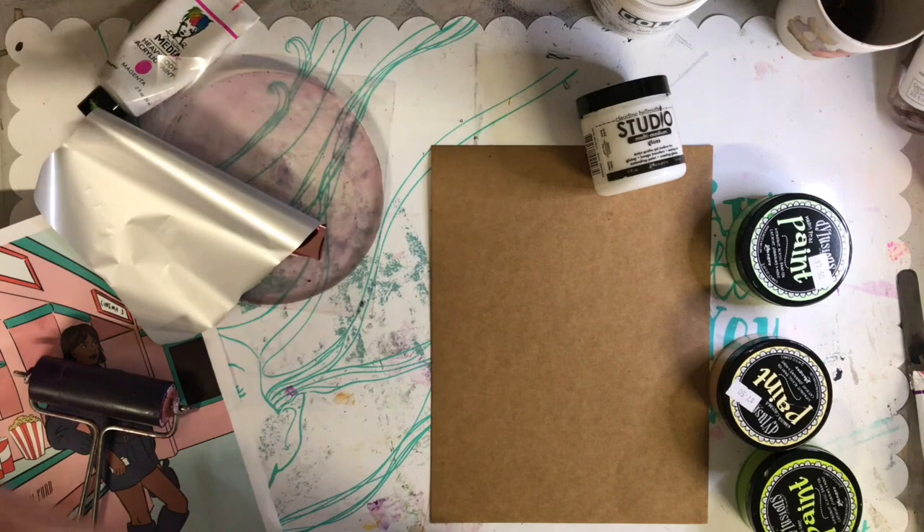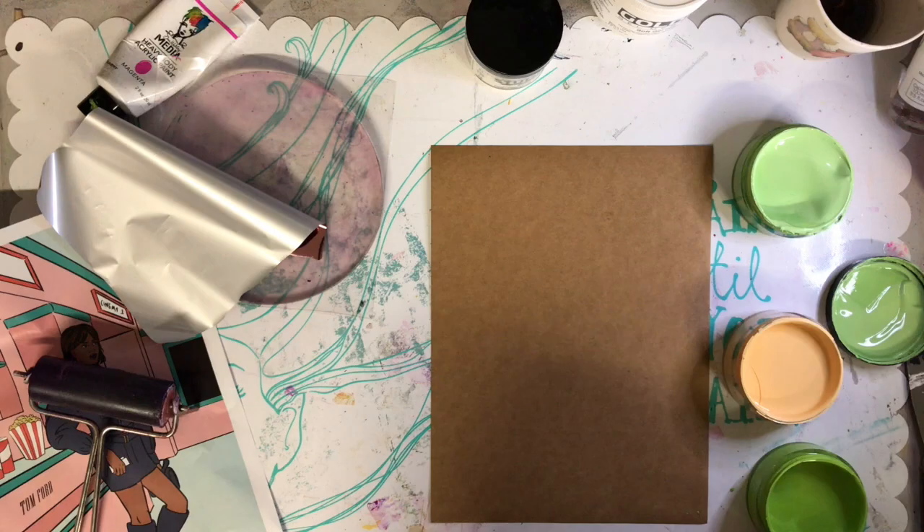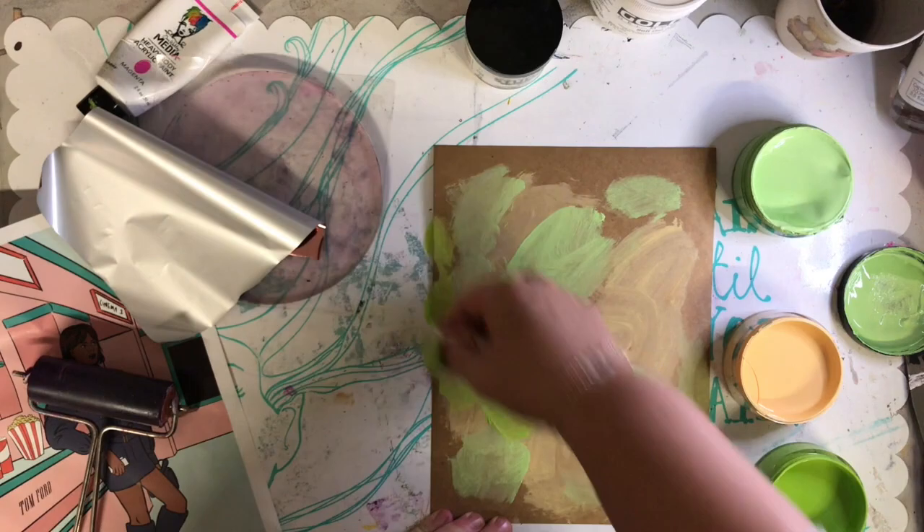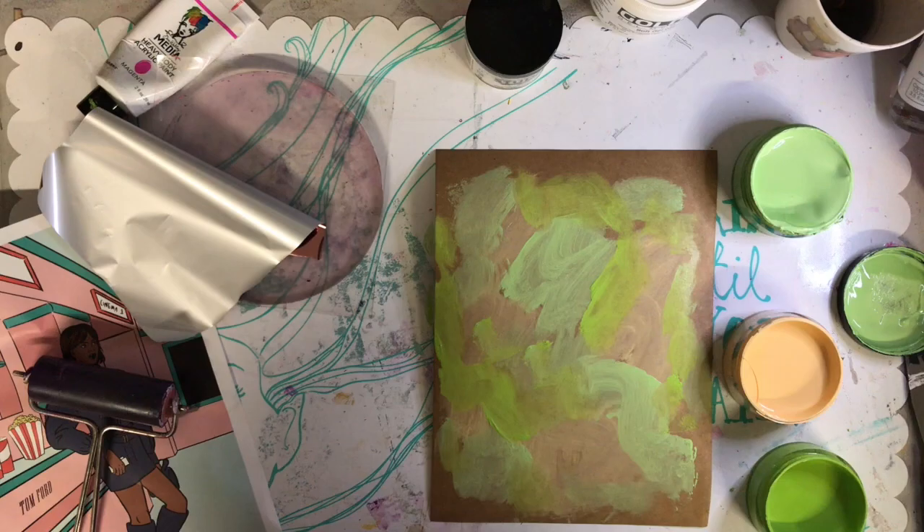Here I am doing the process again, and this time I'm using the Ranger collage medium — it's the old version with the Claudine Helmuth one, but I think the newer version is exactly the same. Again just creating backgrounds because I've been playing so much I've actually run out of all my backgrounds.